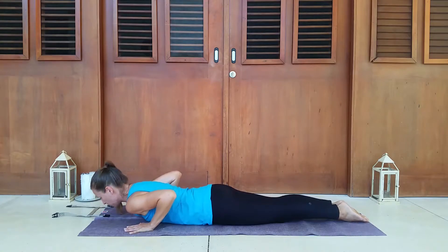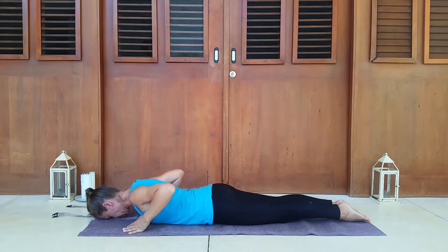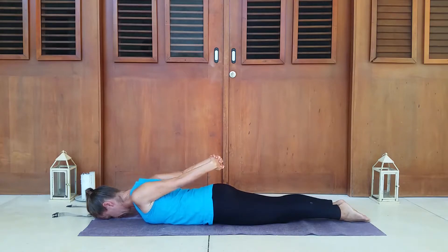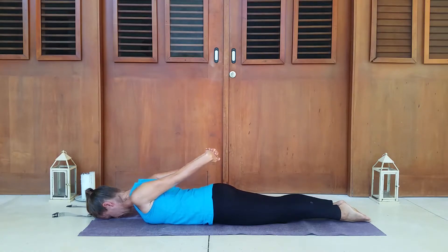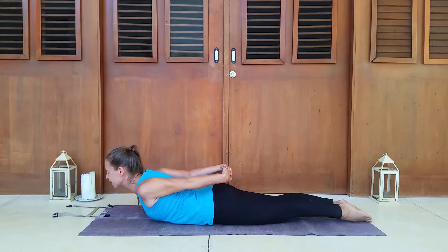We're going to start with Sarpasana, snake pose. Let's bring our foreheads onto the mat. Legs are together and straight out behind us. Bring the arms behind the back and interlace the fingers. We're going to stretch those arms back nice and strong. To come up, imagine someone's pulling on your hands — breathe in and be pulled up. Neck is relaxed, looking forward. There's space between your hands and your body. Breathing into your ribcage. Hold for one, two, and a third deep breath.